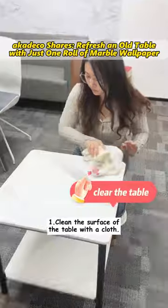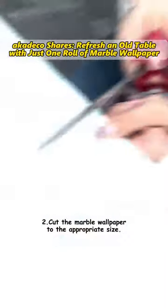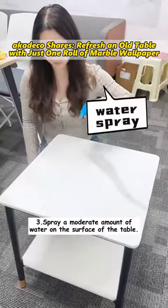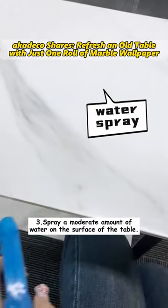First, clean the surface of the table with a cloth. Second, cut the marble wallpaper to the appropriate size. Third, spray a moderate amount of water on the surface of the table.